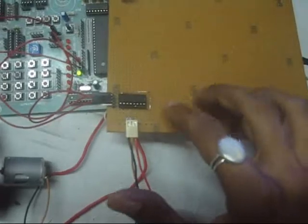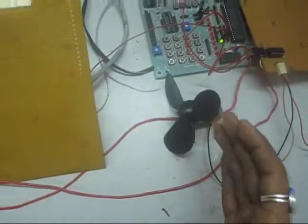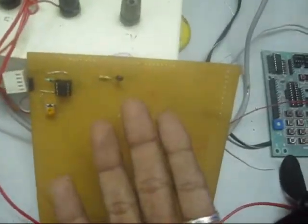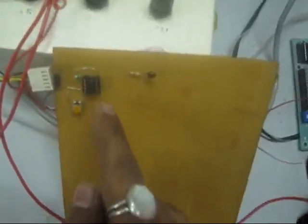We have used L293D separately with our 8051 and we have run our DC motor with the input coming from our thermistor. So basically the cycle is from the sensor side — sensor gives input, and it is compared by the comparator LM393.